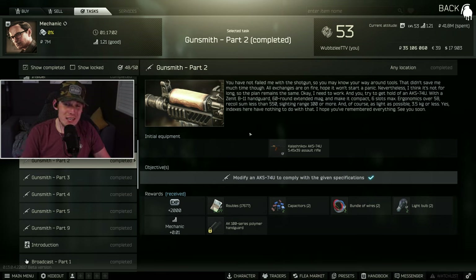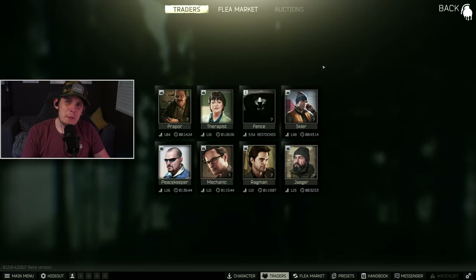For a little task overview: Gunsmith Part 2 is one of the easier Gunsmith tasks and the second one in the lineup. Your objectives are modifying the AKS-74U to comply with specifications: a Zenith B11 handguard, a 60-round extended magazine, less than 6 slots, ergonomics higher than 58, less than 550 recoil, and more than 100 sighting range. You can pretty much ignore the 6-slot thing and the sighting range.